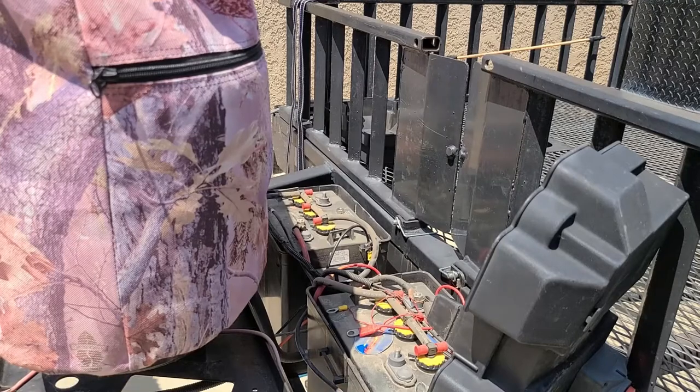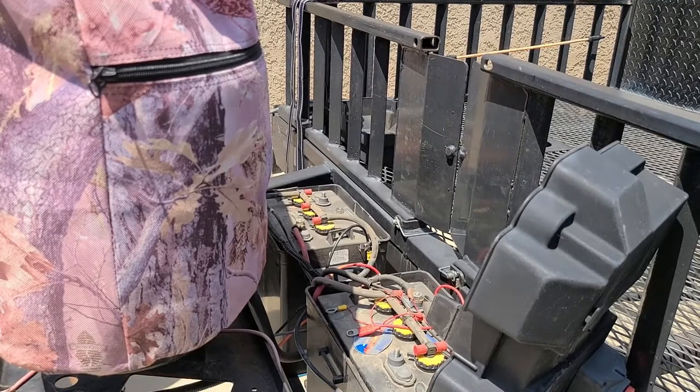After that, you are going to reroute the power and ground wires back to the battery. Connect the power wire first, followed by the ground.